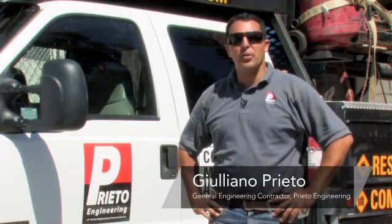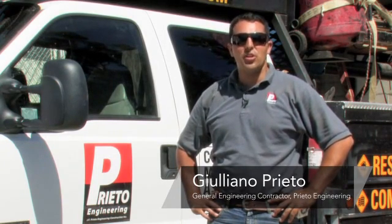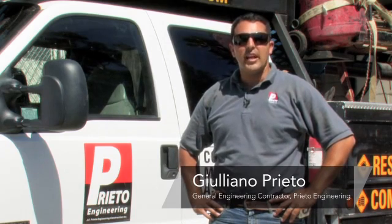Hi, my name is Giuliano Prieto, a General Engineering contractor with Prieto Engineering in Los Angeles, California. And today, I will show you how to stop moisture in a concrete floor.